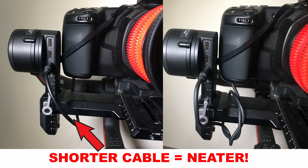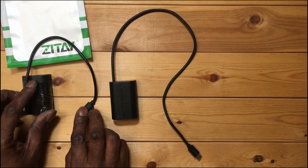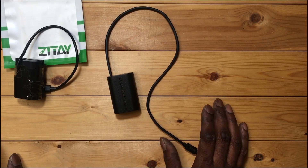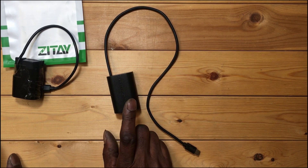Some months ago I built my own version and I've been using it since then — absolutely love it. The Zite one finally arrived, so let's jump right into the first test using the Zite dummy.